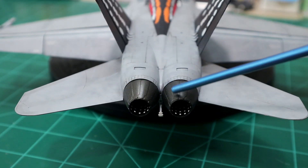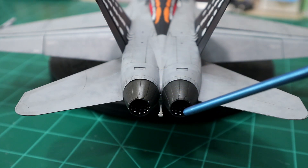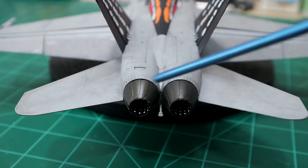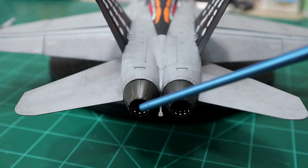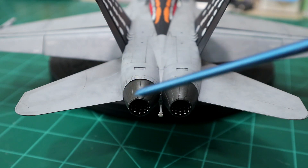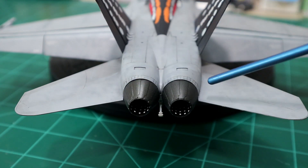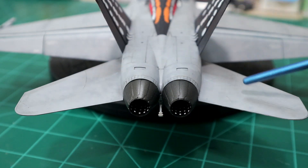Moving all the way to the back, the exhaust nozzles fit on very well. I used some decals from the Fighter Town decal set — F-18 details — which give you decals for the insides of the exhausts. I used them and I think they helped bring them out a little, considering they're molded in the closed position. They fit really well. The stabilators went on well too, no issues there.